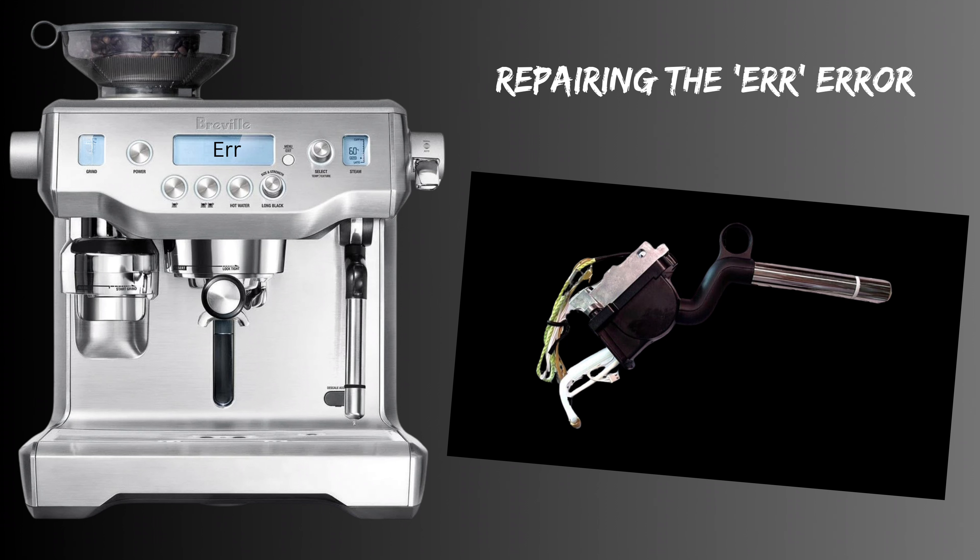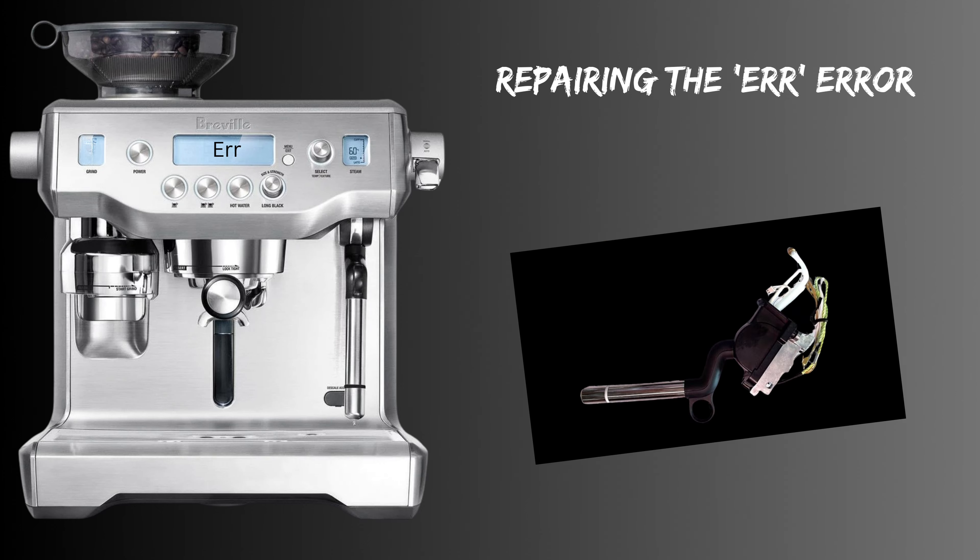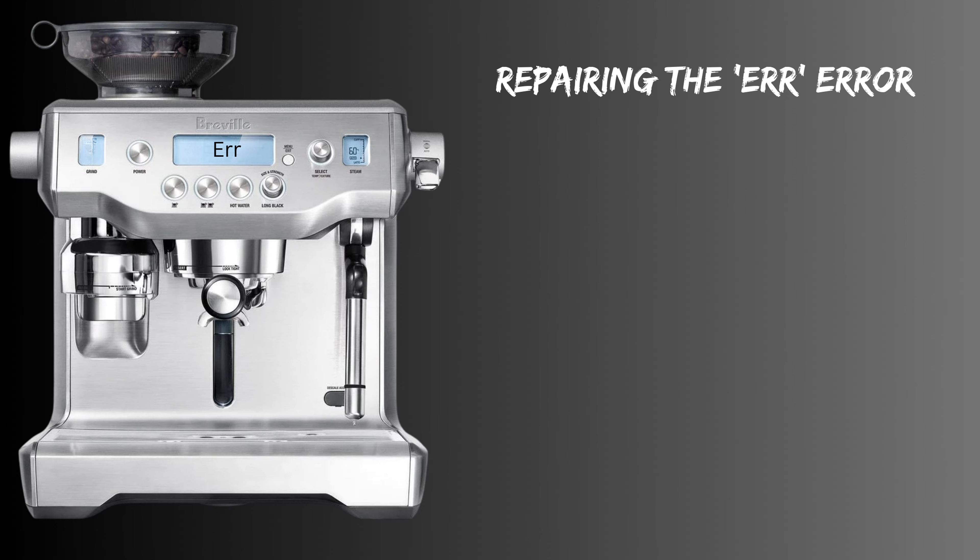The whole wand assembly is fairly simple to replace yourself, but it doesn't take too much more time to just replace the part inside that's faulty. If I was doing this for a customer I'd usually replace the whole wand because of warranties, but if it was my own machine then I'd certainly go down the repair route, as you could get it back up and running for around $50 or so.